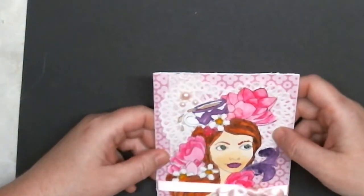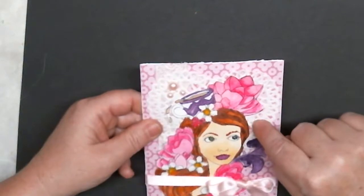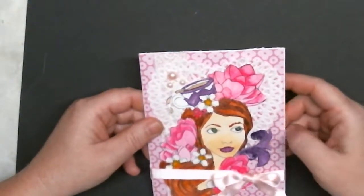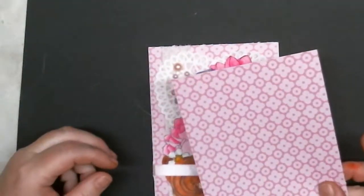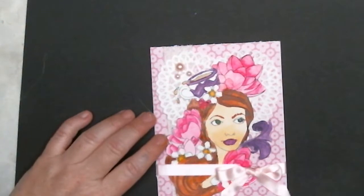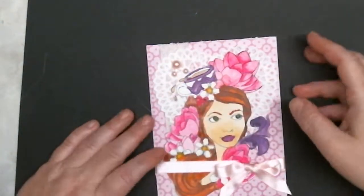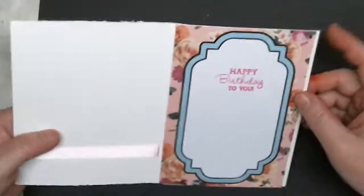It's a pretty vintage lace, then a heart doily, and then of course my image that I watercolored. This background paper I put on here — that's the Craftsmith paper, it looks like this. Then just some satin ribbon and some little pink pearls made into a little bow.